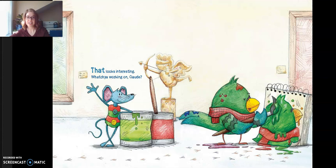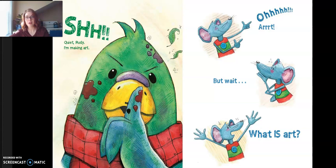"That looks interesting. What you're working on, Claude?" "Shh! Quiet, Rudy. I'm making art." "Ooh, art. But wait, what is art?" "It's something a mouse like you wouldn't understand. See, I'm a true artist and I have skill and imagination." "I have skill. I can smell garbage a mile away and I have imagination. Could I be a true artist?" "Ha! You, an artist? That's hard to imagine."